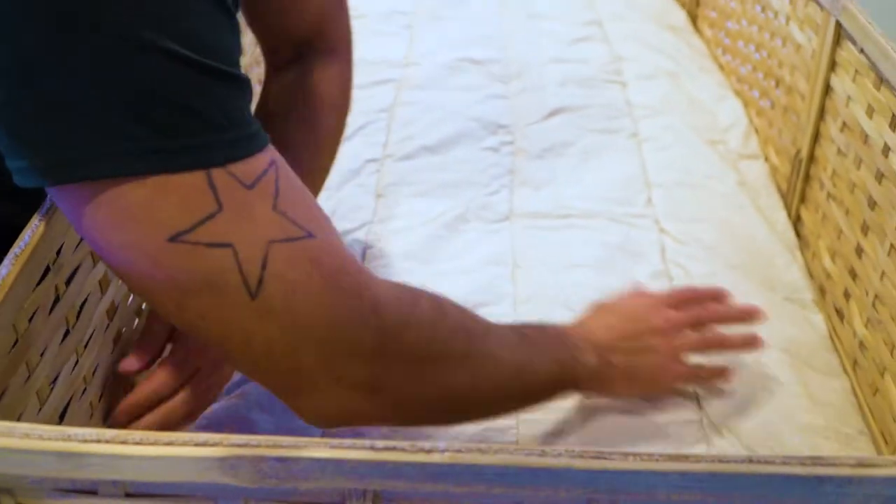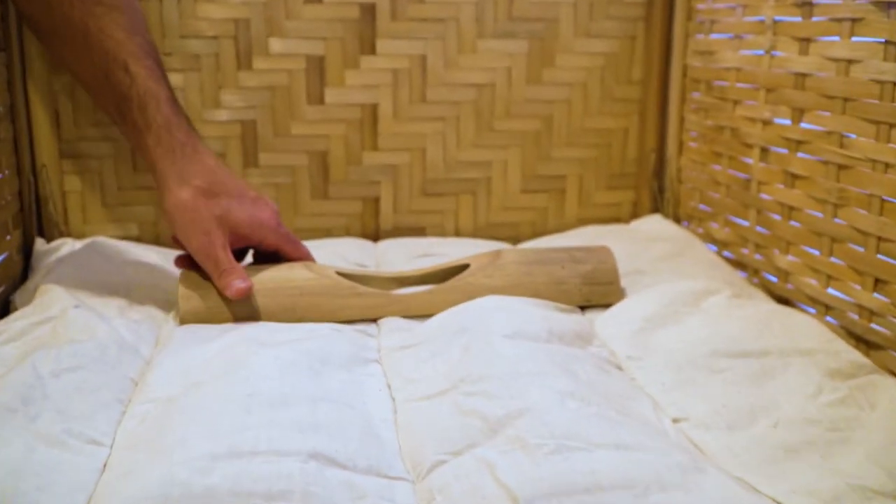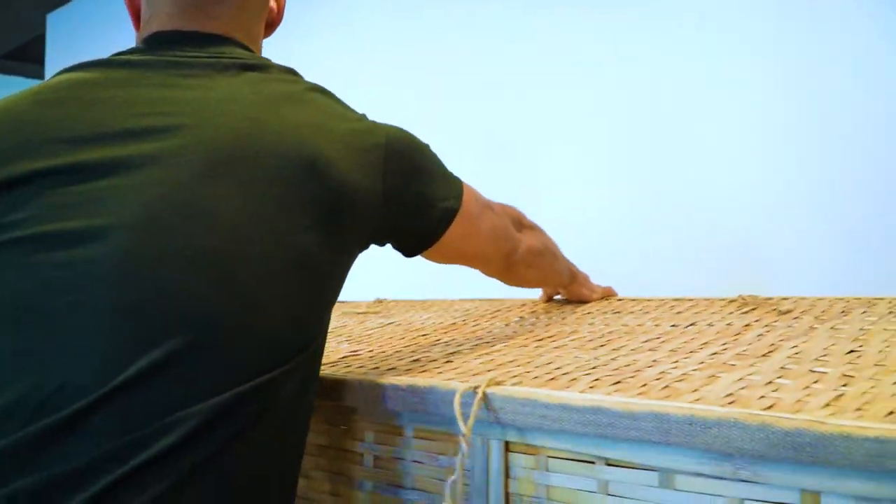Remove the quilt from its packaging and place in the container with the bamboo headrest. Place the top onto the container and securely toggle.